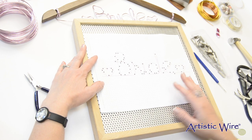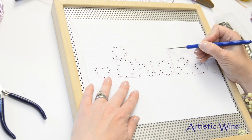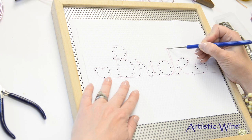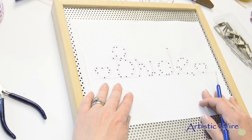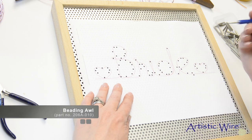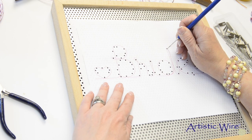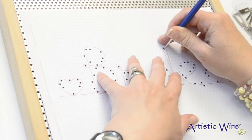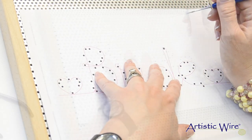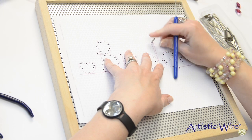To get started, I like to use the top dot from the D and the two bottom hearts to line up my design on the jig. Using a beading awl, I'm going to find where the hole is that will line up with that dot, poke the hole in the paper, and then use one of the pegs that has come with the jig to hold it in place.